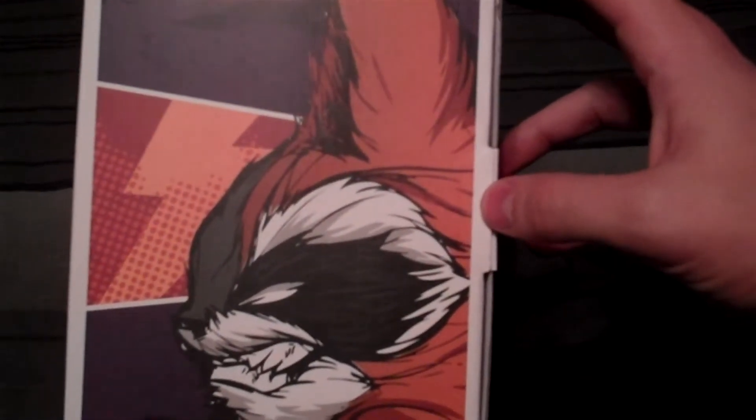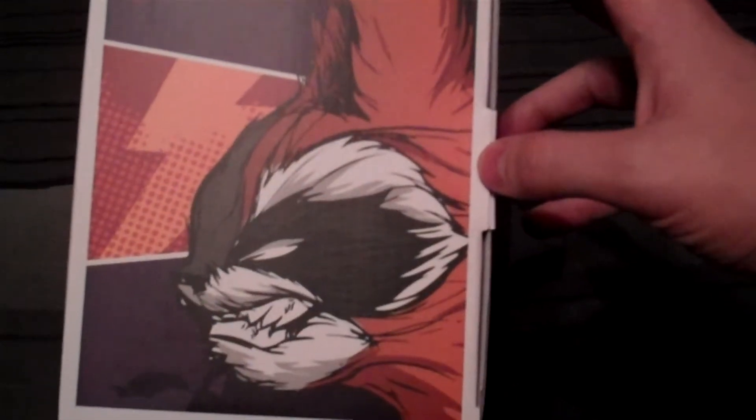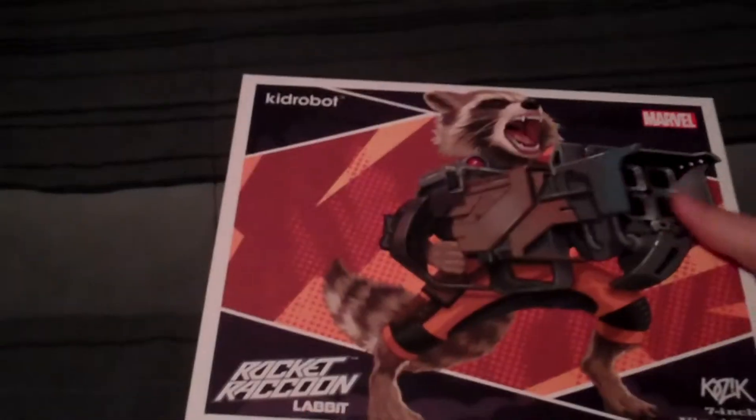I at least saw it the first day that it came out, but what did you guys think? In my opinion, this has definitely been the best Marvel movie that's come out so far.